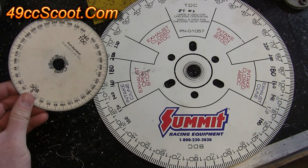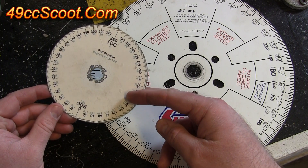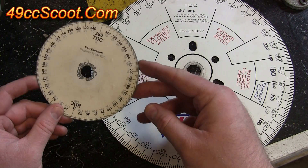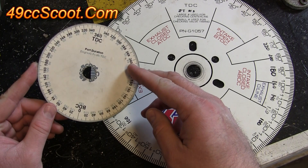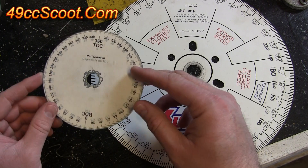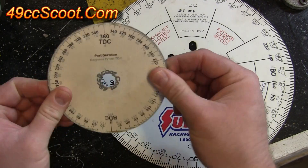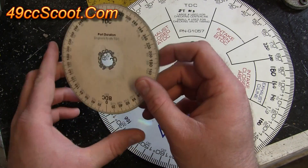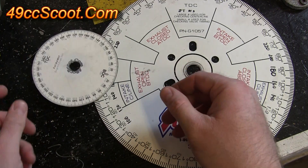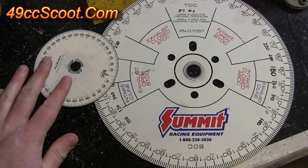Another option would be to make one yourself for free. I have the template for this on my website 49ccscoot.com — you can go on there and download that template and print it out. If you print it on to some sticker paper you can easily stick that on to a CD so that you have a rigid degree wheel. It needs to be firm and have some support. You can also find these online by searching for something like 'printable degree wheel'.